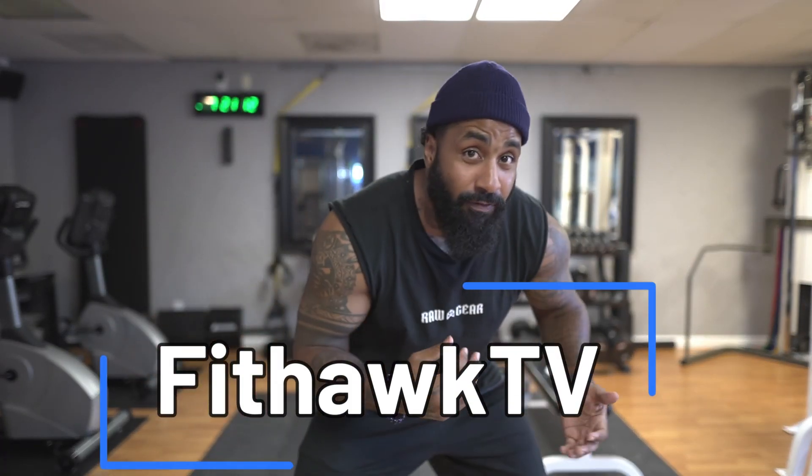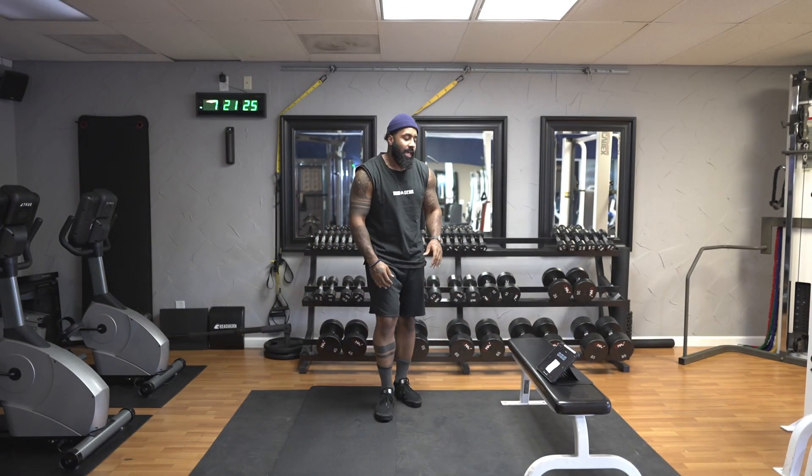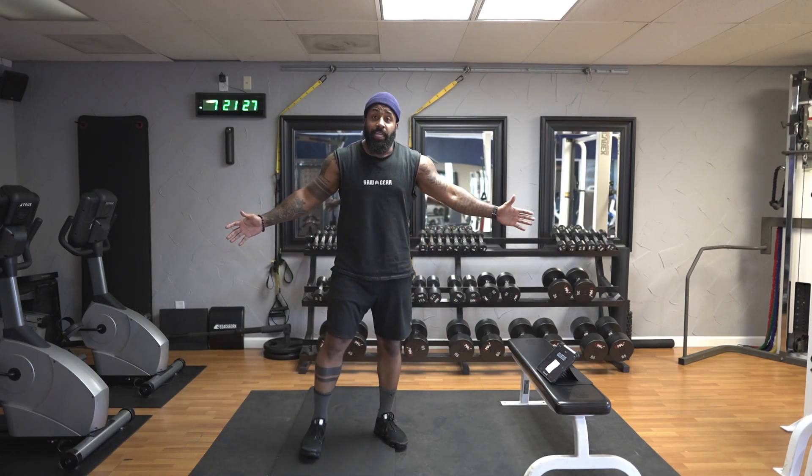Welcome back FitHawk family. Today we're going to do a 10-minute low impact cardio ab workout. I'm doing the whole thing with you. I got my mat — you can use the carpet — I got my timer and I got our workout, so let's get it started.